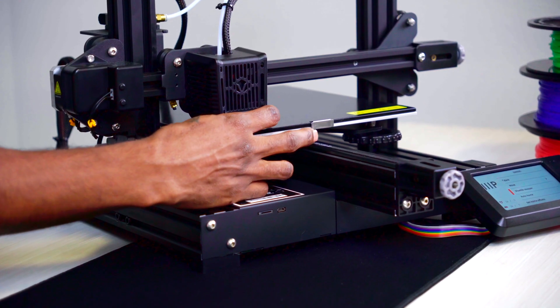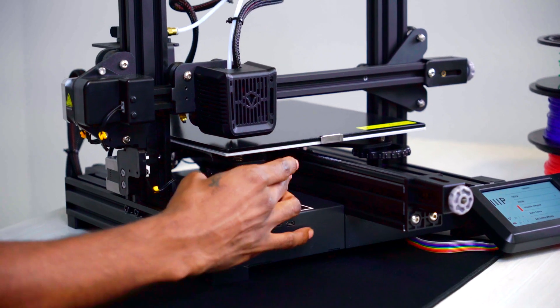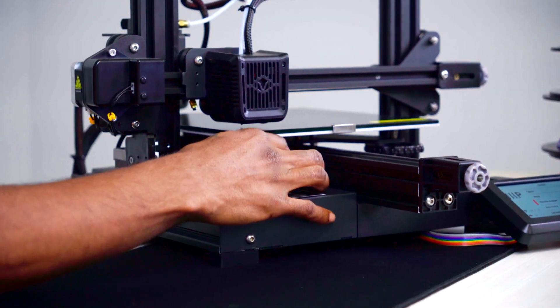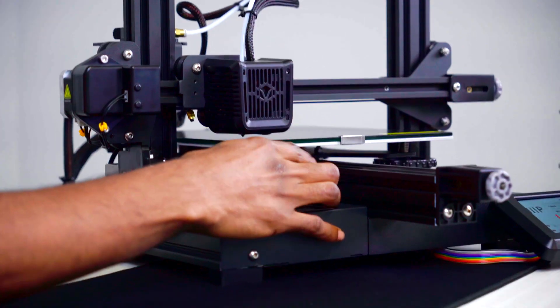Now, navigate back to the control menu and disable steppers so that we can freely move the extruder around the build plate. Starting in the front left corner, turn the corresponding knob and raise the build plate up to the nozzle but not too close to touch. Continue to do this step for each of the corners.